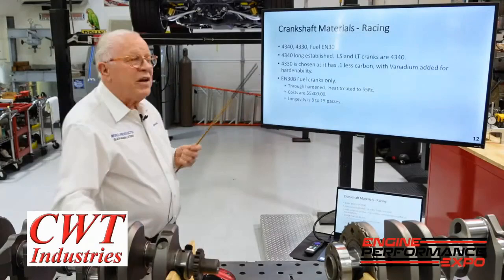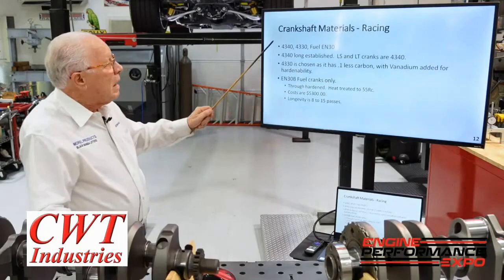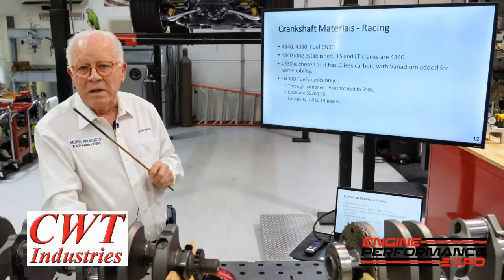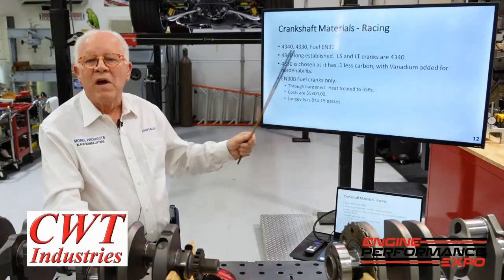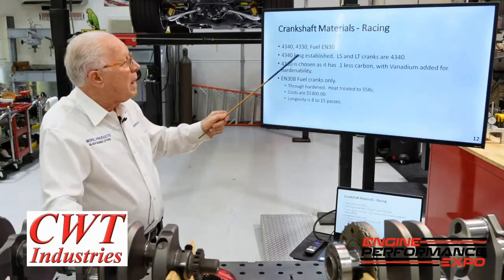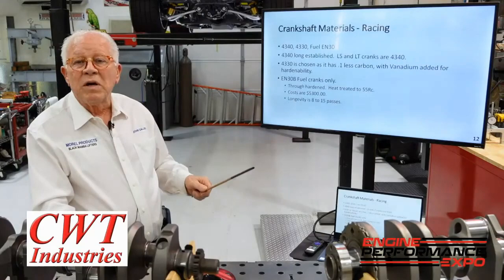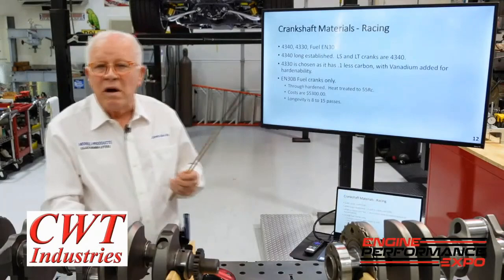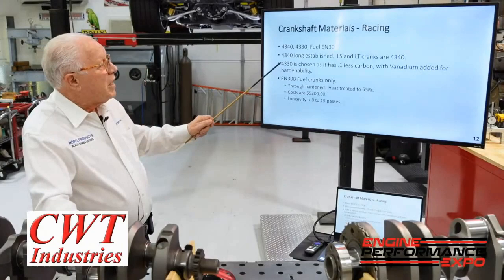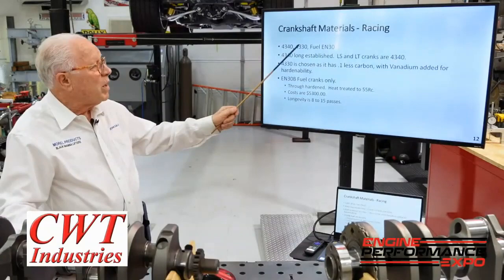Now, crankshaft materials — talking performance. We've got 4340, 4330, and for fuel engines ENB30. Everybody says their imported crank is 4340, but I'll guarantee you it isn't — not like 4340 I'd buy from Timken or another US manufacturer. 4330 has one-tenth less carbon. The new LS and LT cranks are 4340 — Chevrolet finally got off nodular iron and went to a good material. That's why people love these things, put huffers on them and get away with a production crank. The 4330 has vanadium in it, which allows you to get hardenability easier where you want it. Your billet stuff is always 4330.